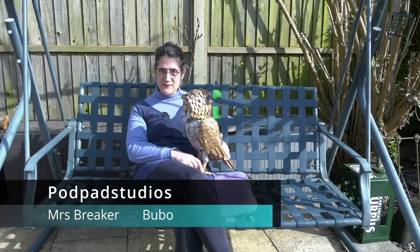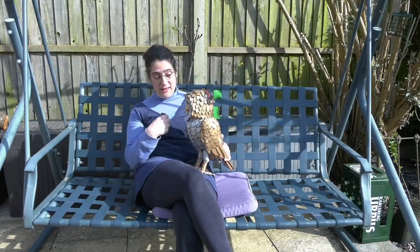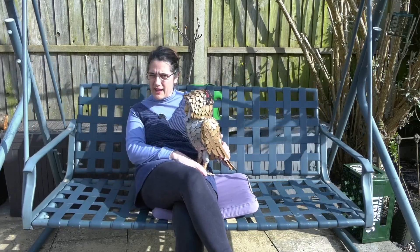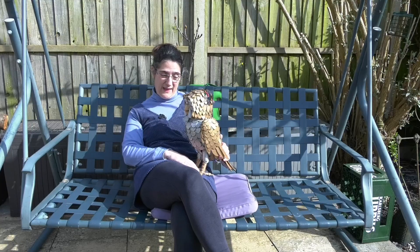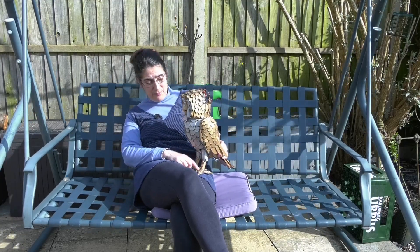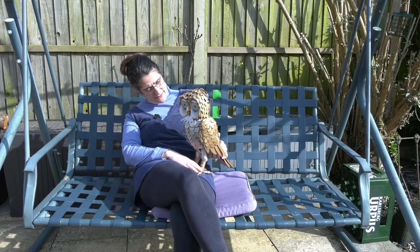Hello, welcome to Podpad Studios. I'm Mrs. Breaker and this is BooBoo and we're just catching up on what happened over the weekend. We had a really, really busy weekend. We went off to Dorset Comic-Con. BooBoo met his brother and a lot of other people there that he already knows and we had a great time.